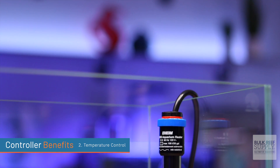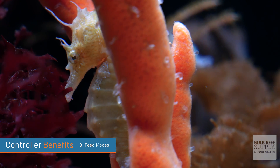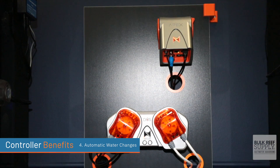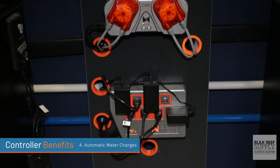Temperature control: since heaters are the most common piece of equipment to fail in this hobby, use your controller to monitor and control the tank's temperature. Feed modes: you can program your controller to turn off your wave maker, return pump, and skimmer all at once and turn them back on in 20 minutes with the press of a single button. Automatic water changes: pair your controller with dosing pumps to perform precision water changes throughout the entire day. And finally, redundancy and peace of mind — build backups for your backups, never worry again about power outages, leaks, or pumps running dry. You can use a controller to build in a ton of redundancies automatically.